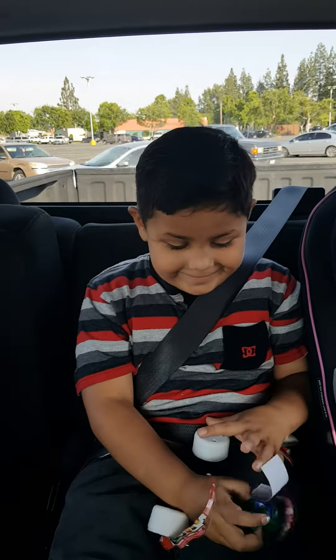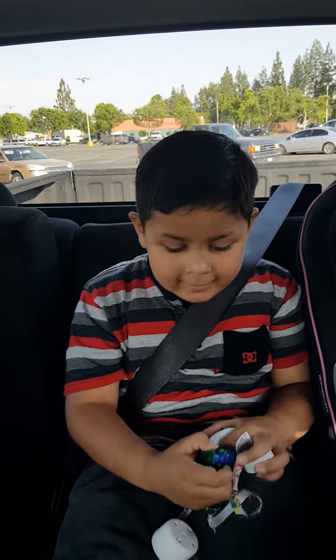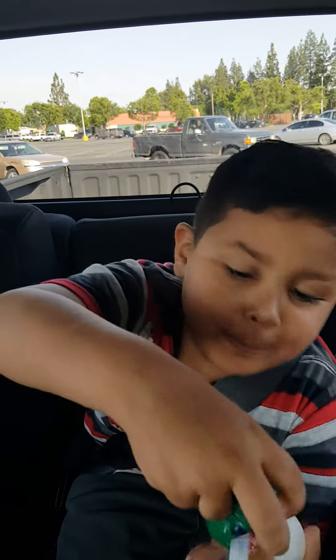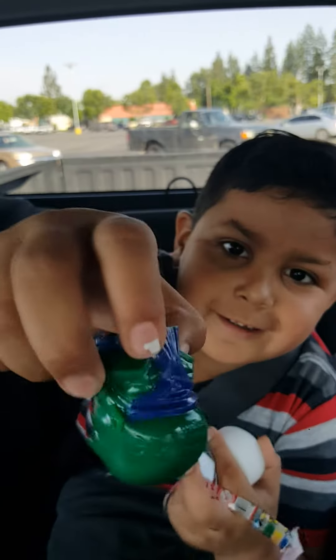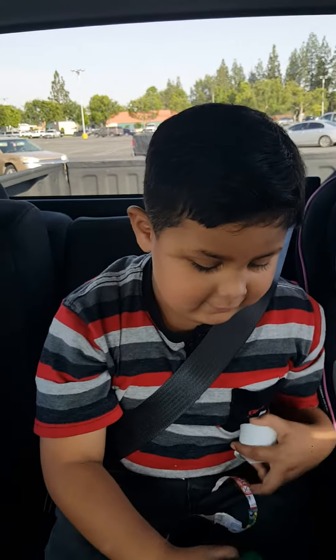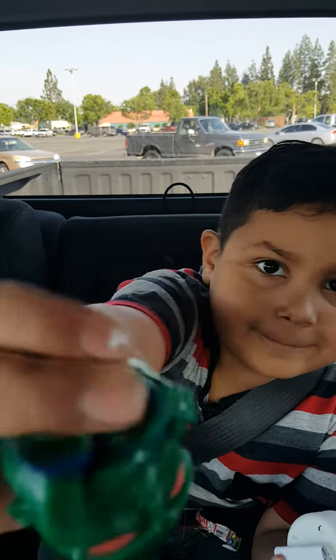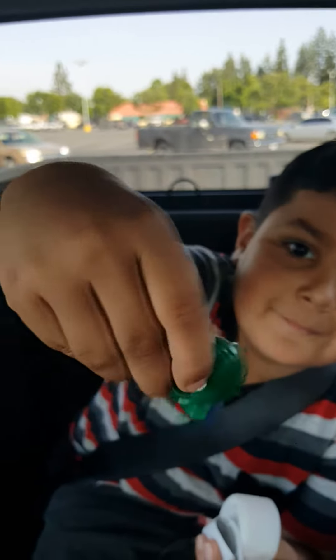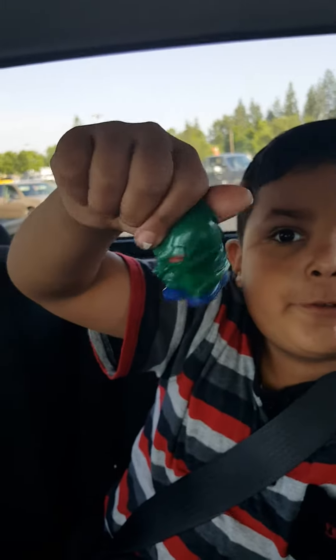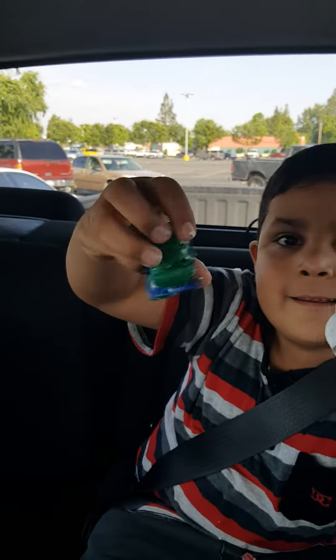I got this one. Can you show the camera? I got this one. You gotta show the camera, Damian. He's super sticky! Is he super sticky? Can you flip him right side up and show him? This is him. Hold it still. Turn it this way. That's it. Bye!